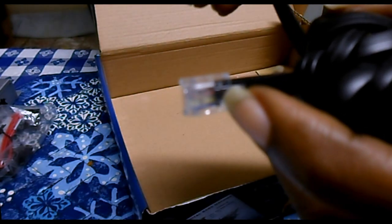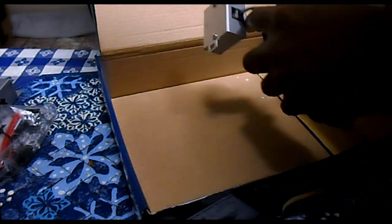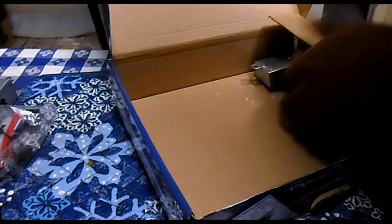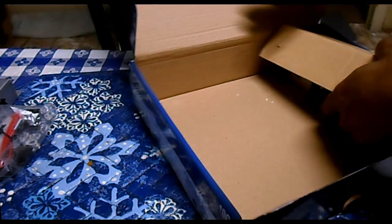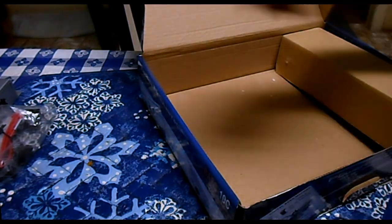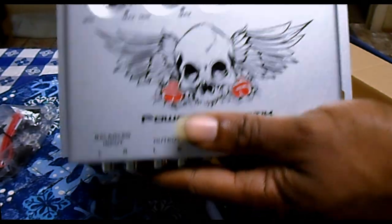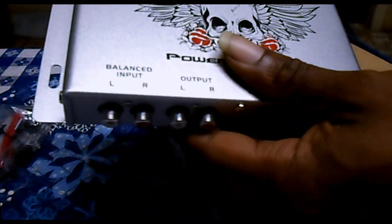I hate these cables though, because I always feel like I'm hooking up a phone. But that's all that's in the box for the Power Acoustic Bass 10C. I paid about 30 bucks for this and the reviews on it were pretty good.